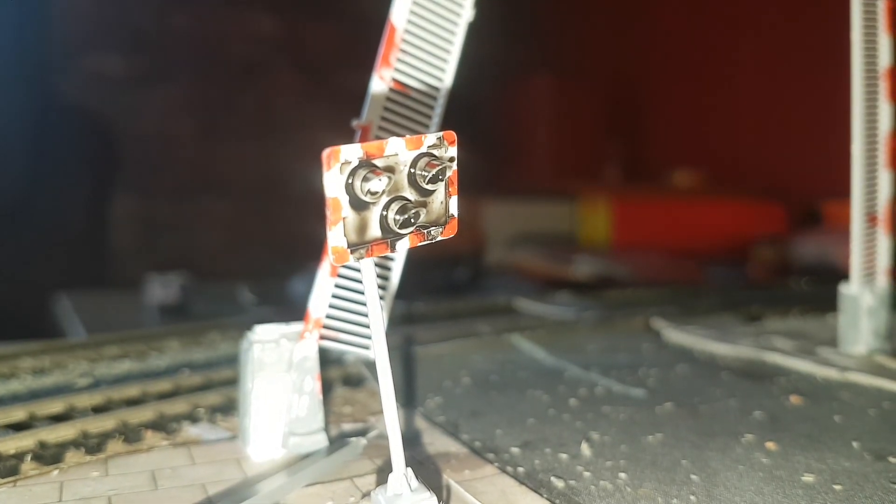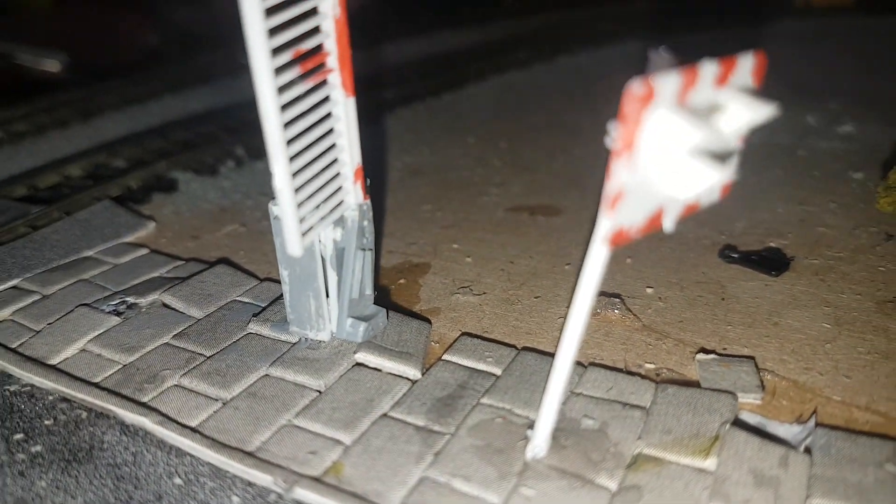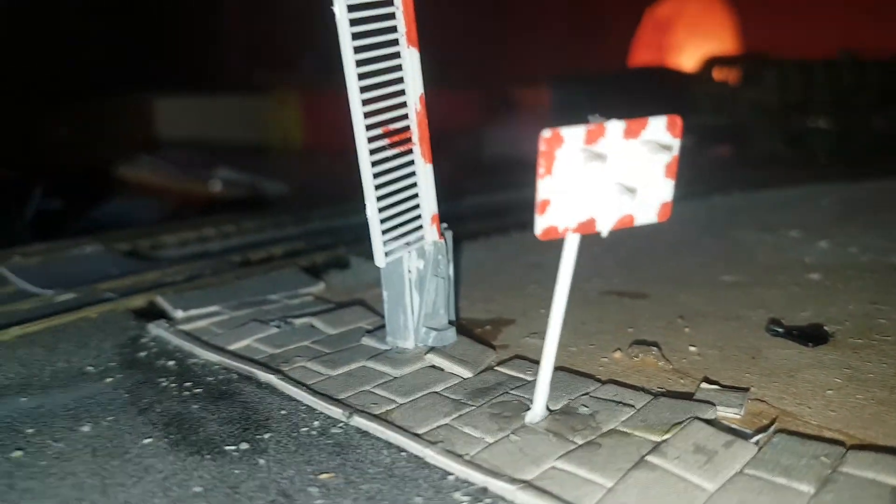Alright then everyone, here we have an intro of Halton Level Crossing. This has nine weights — well, seven weights. There's the barrier. This needs to be painted.